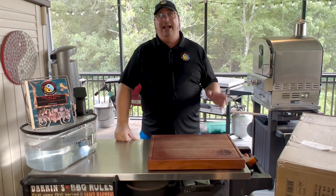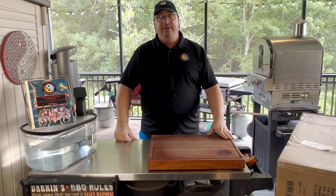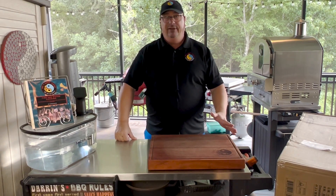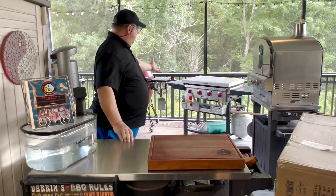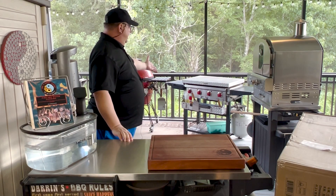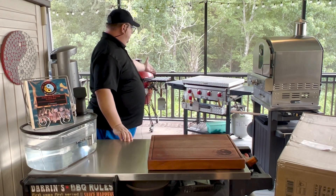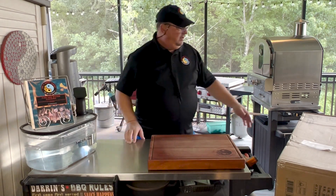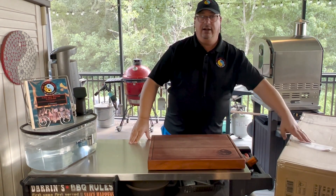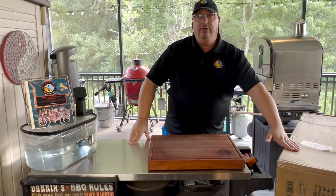Hey y'all, welcome back to the Fire and Water Cooking Channel. I am Darren, and today I'm gonna do something a little different — not really that different, but hey, it's something new to me. I'm gonna be saying goodbye to my old reliable Camp Chef griddle and replacing it with a brand new Cuisinart round griddle right here.